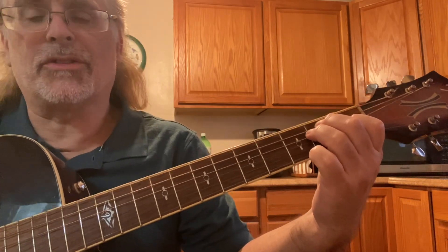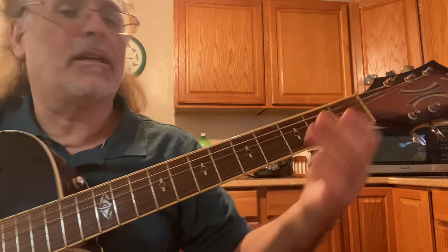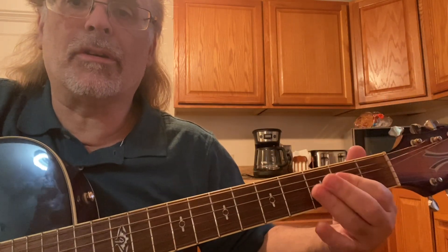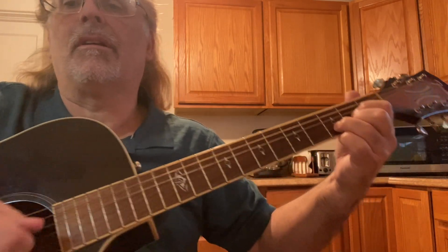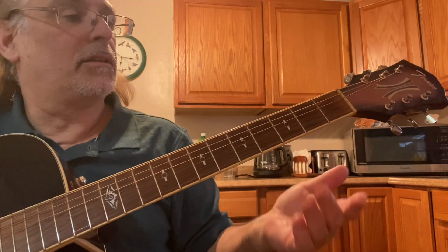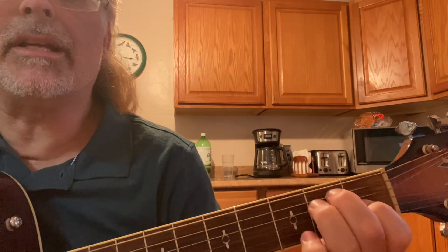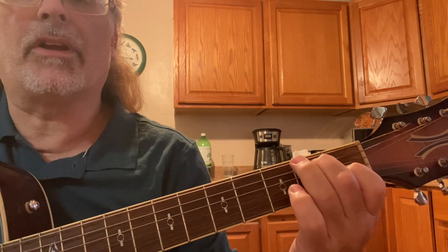There are literally tens of thousands of songs written from E, A, D. But if you just play an E major, an A major, or a D major, that can get pretty bland. You can play an E or an E7 by just lifting up your 3rd finger.